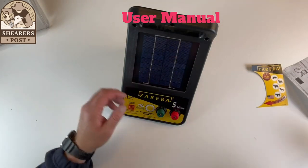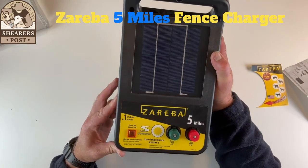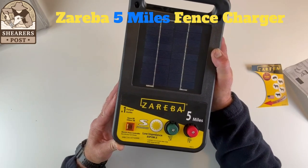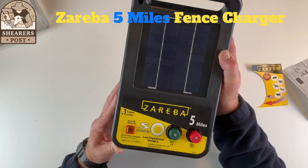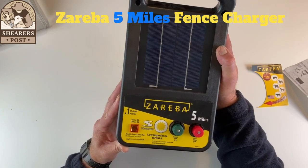So all in all, this is the Zareba 5 mile electric fence energizer charger. It's a great robust unit — set it up correctly and you will get a great lot of use out of this. Very portable, very handy. I can highly recommend these. They are a great energizer. Thanks, guys.